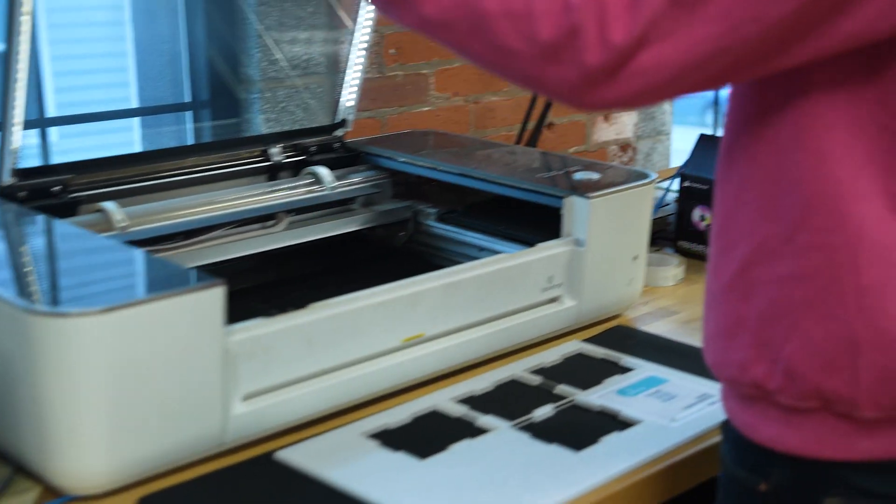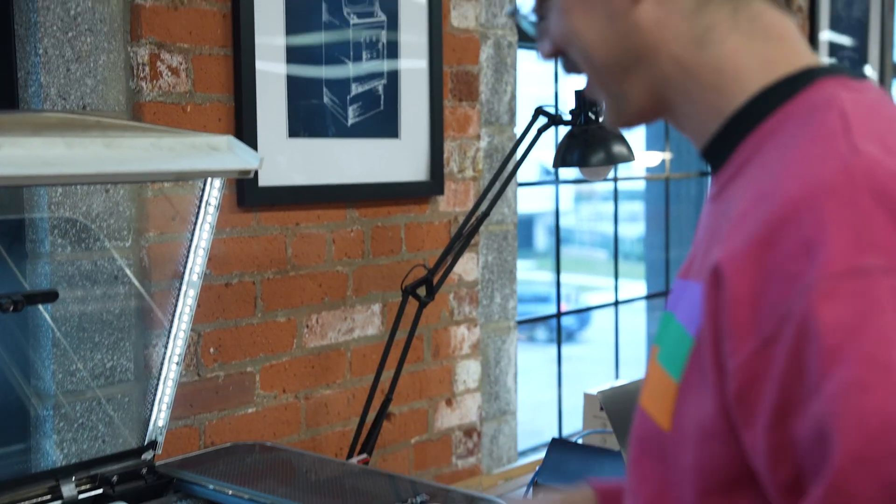Then I sent them to Sparkie via Slack — Sparkie loves Slack. They were approved right away, and so I sent them on up to the Glowforge for laser cutting. Perfect size. After three days, the Glowforge finally finished cutting everything out, and so I brought it back down here for assembly.